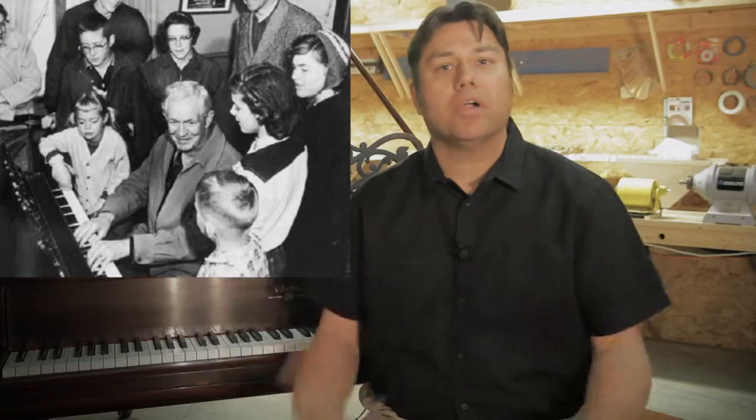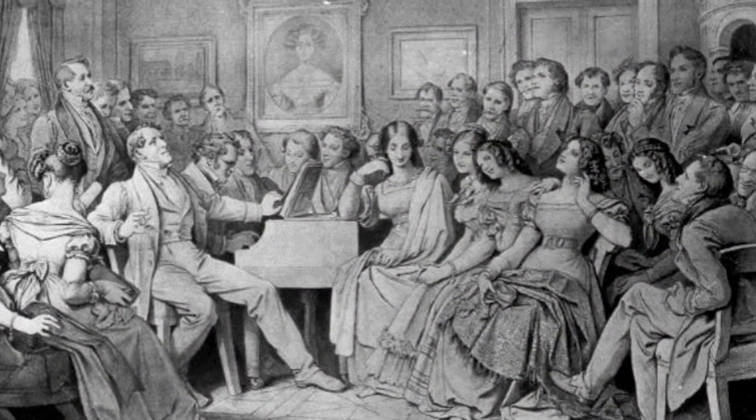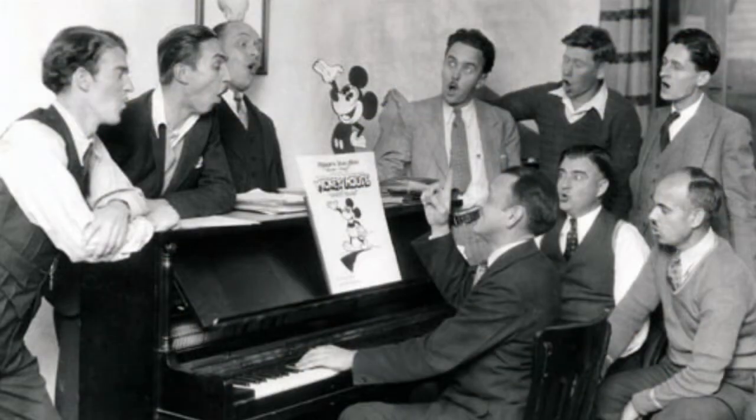The golden era for piano manufacturing was between 1900 and 1930. Fundamentally, they were building pianos back then for different reasons than they're building them for now — that's critical to understand. Back then, everybody played the piano: the kids, the parents, the grandparents. Memories were created in the parlor room around the parlor piano, be it an upright or a grand. It was before radio, television, computers, and video games — that's what the family did. It was a very discerning public, and the piano industry knew that and built accordingly.